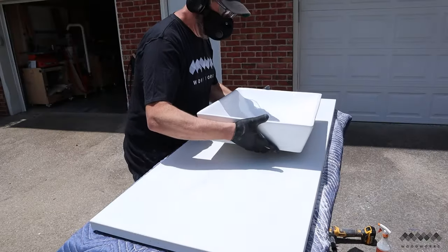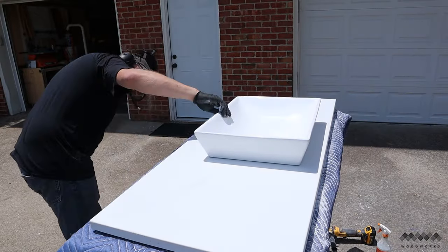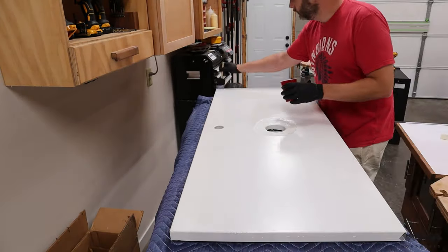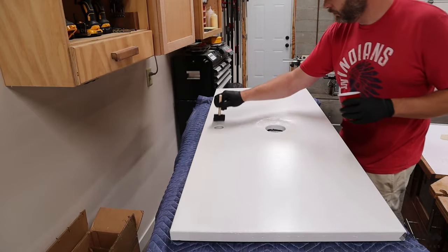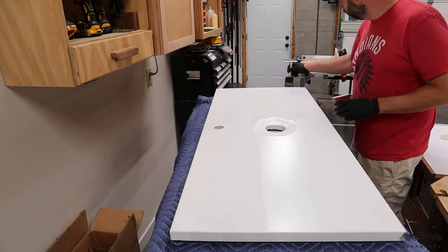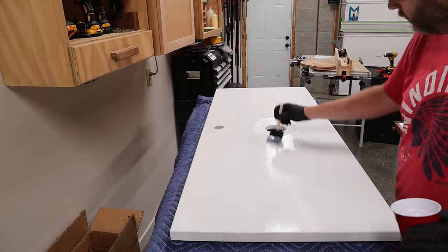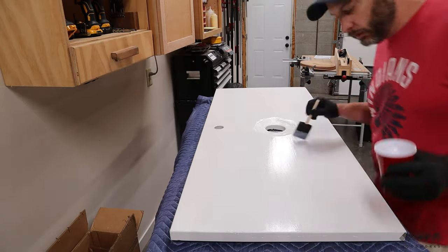The sink sits flat now. The final step is to seal the concrete — I'm using a special two-part sealer also from Concrete Countertop Solutions, applied in three coats since this is a bathroom vanity, waiting about eight hours between each coat.